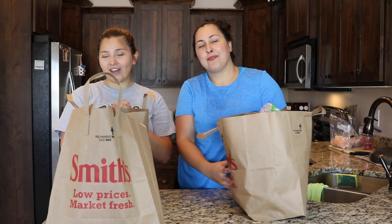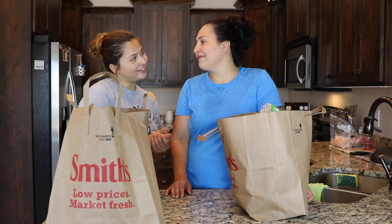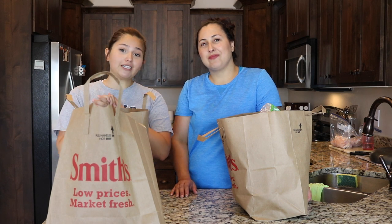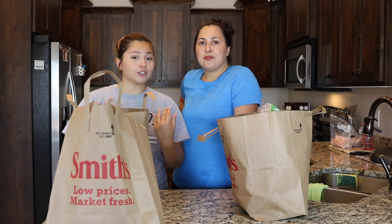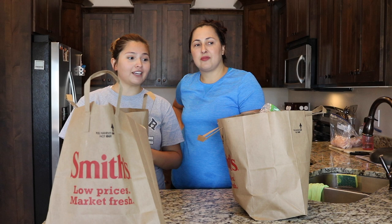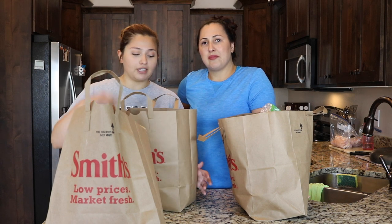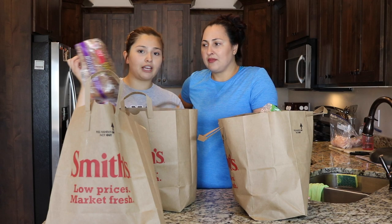Hi guys, welcome back to a new video, and today I have my mom again. Hello guys. And today we're actually doing something really different, which is we're going to meal prep for me, her, and my dad. So it's our first time trying that, so hopefully everything turns out good. We're just going to start and see everything that we got for just the three day meal prep.